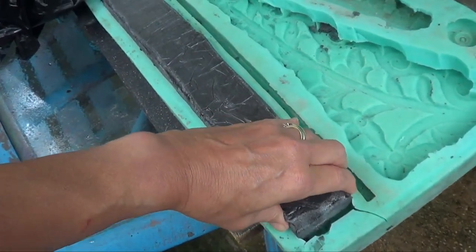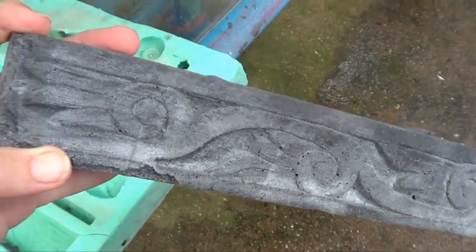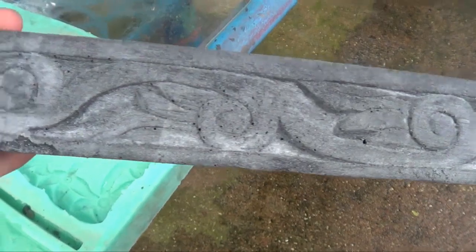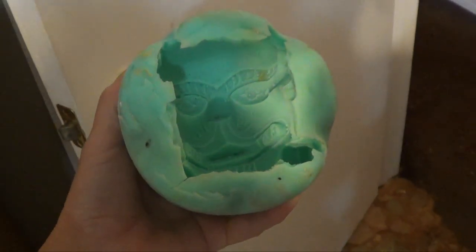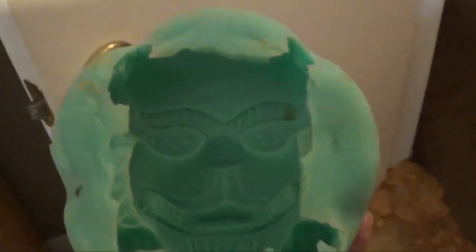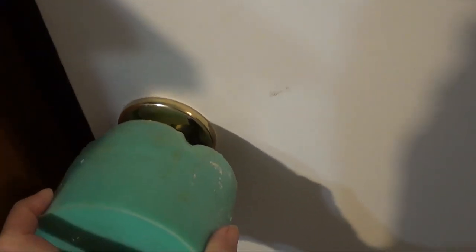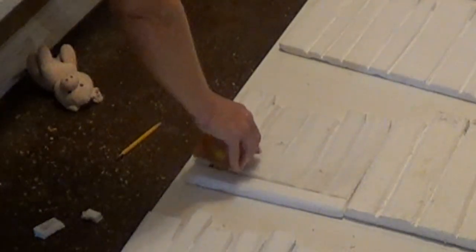The purple foam has set up and removing it from the mold you can see we've got a nice imprint of carved wood. I have this mold that we got from Nepal. I'm going to use it and cast this statue on the doorknob — I'll actually take the doorknob off and cast it so that the doorknob becomes a statue for our secret door.